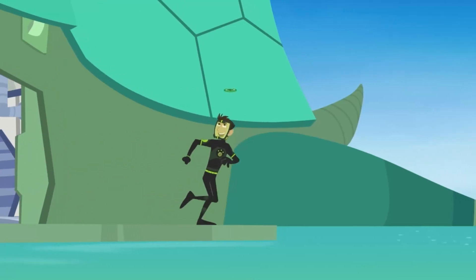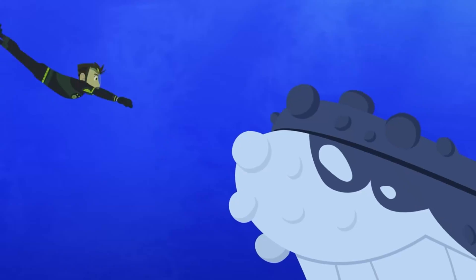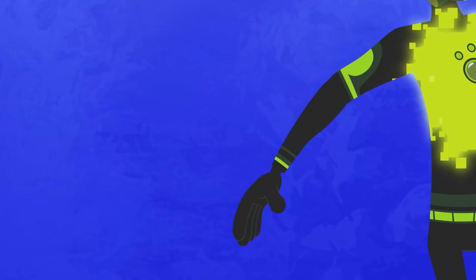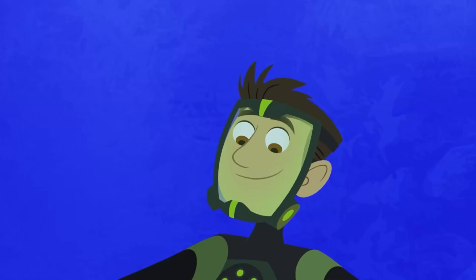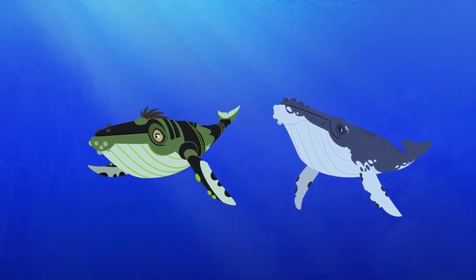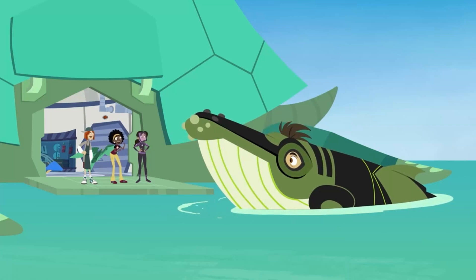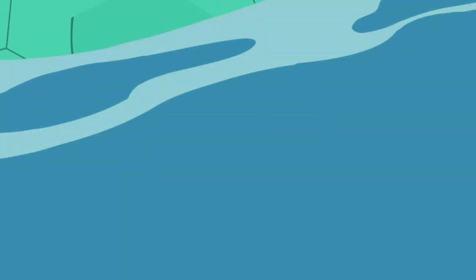Insert Humpback Whale Creature Power Disk. Touch Humpback Whale and activate Humpback Whale Power. Whoa — I'm a Humpback Whale! Are you ready for a filter feeding creature rescue? Let's do it! I'm a Humpback Whale!